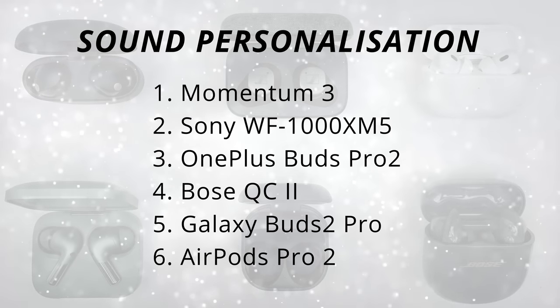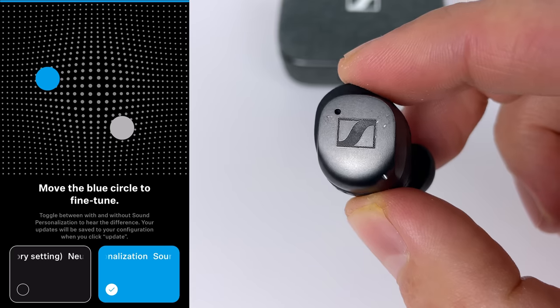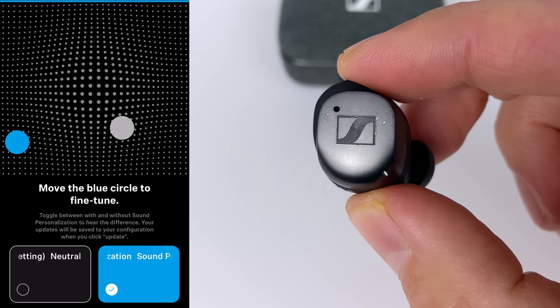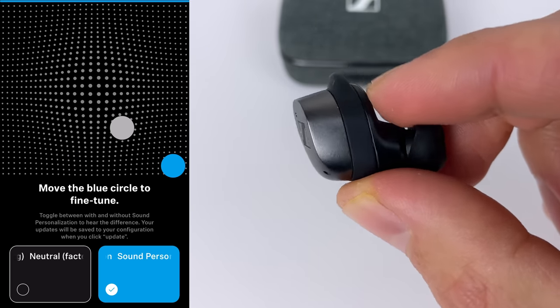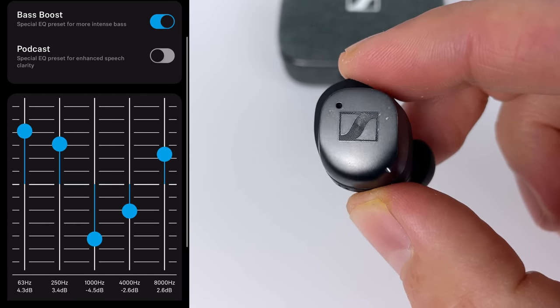In first place for sound personalization are the Sennheiser Momentum 3 — not because of their EQ customization, which is solid, but because they have the best sound personalization out of any earbud I've tested. It's a simple choose-what-sounds-best-to-you kind of test, but it enhances the sound well past what you can do with the EQ. For me, it brings out more bass, better clarity, crisper treble, and most noticeably a more open soundstage. And out of all the earbuds I've ever tested, you can bass-boost the hell out of these and they'll retain almost all of that bass to 100% — slightly more than the OnePlus Buds Pro 2 — giving you the craziest subwoofer-like bass if you want to mess around with the EQ.